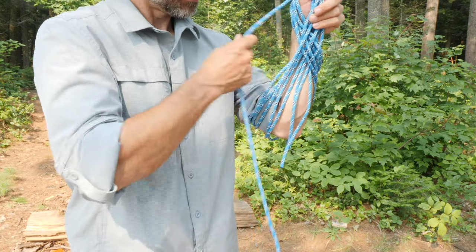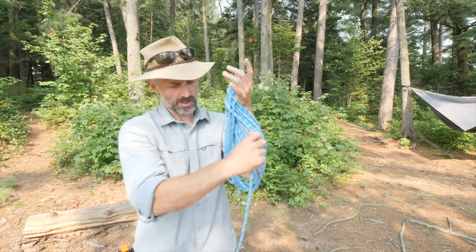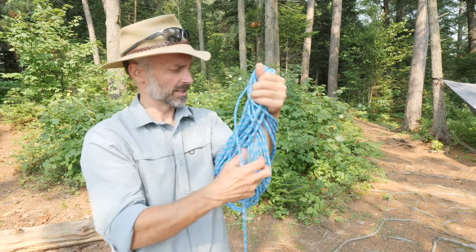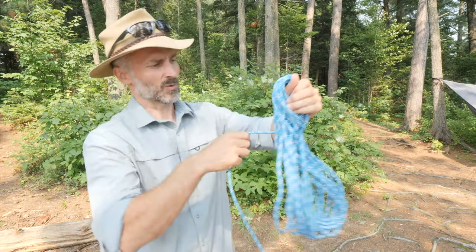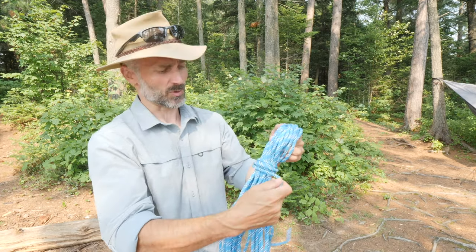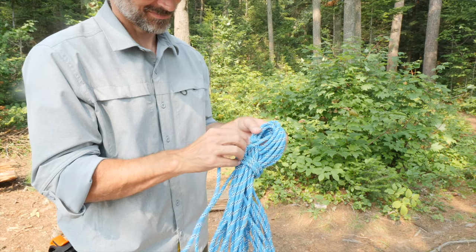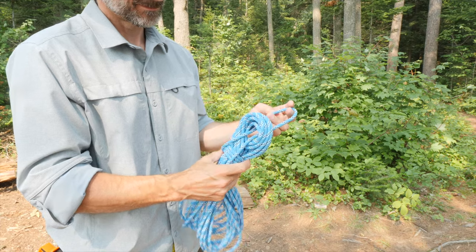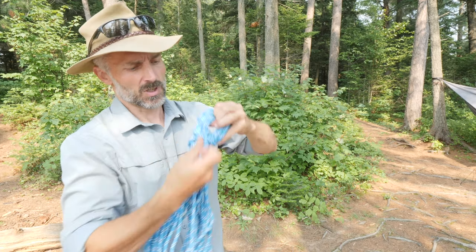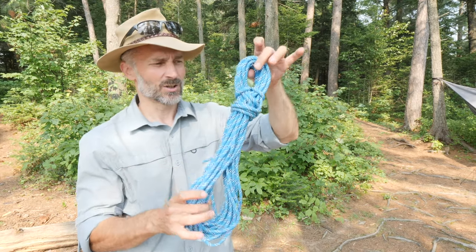I just dropped this rope — I had it coiled and just dropped it — and you can see how as I'm going it's all nice and workable. Now I'm near my end, so I'm going to back off a little, drop my elbow out, and wrap around. You wrap around until you have enough working end to pass through your top loop and then back over top of itself, and then pull on your working end and you have this nice tidy coil of rope.